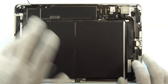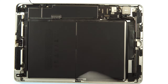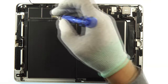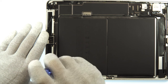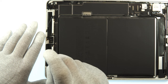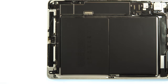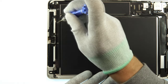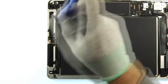Next step — take the screwdriver and remove all remaining screws on the main board. First remove the battery connector. Then remove all the screws on the upper side. Remember where each screw came from because they're different sizes — you don't want to damage the main board by putting a long screw in the wrong hole.